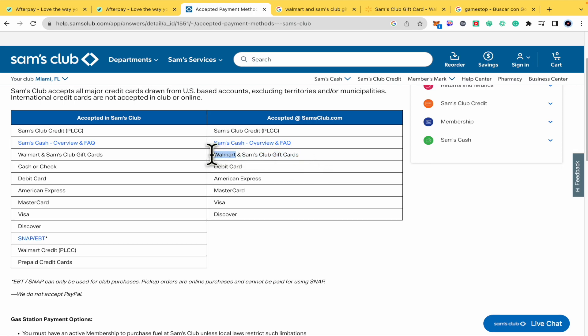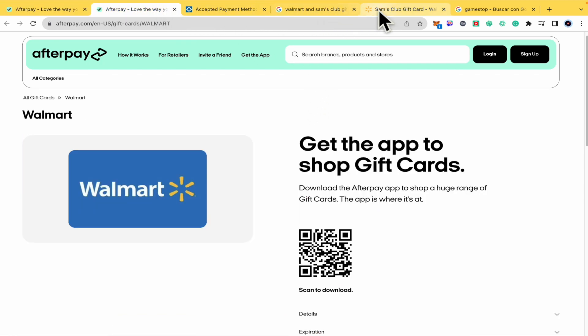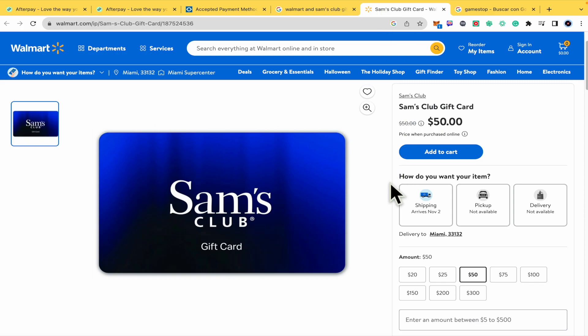I don't think you're going to have any problem with the Walmart gift card, but that's how you can do it. Remember, there is no direct option in Afterpay with Sam's Club, but you can do it with the Walmart gift card, or by buying the Sam's Club gift card on walmart.com. That's how you can do it. Thanks for watching.